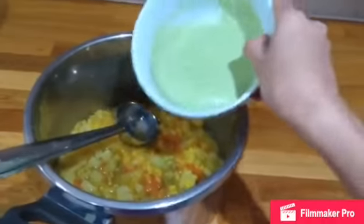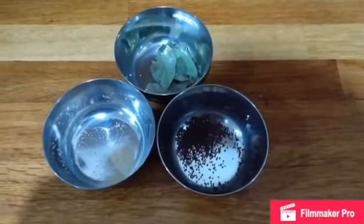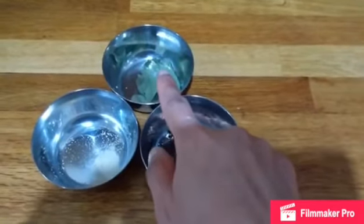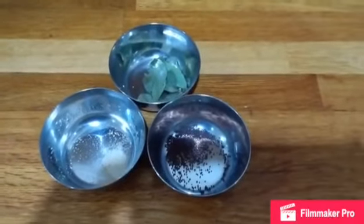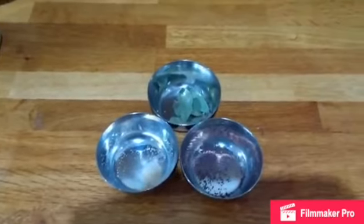Now we are going to add that ground coconut paste to this mixture and then we are going to do a tempering. For the tempering, you will need ghee, mustard seeds, curry leaves — I have used dried, you can use fresh — and asafoetida or hing. Make a tempering of all these things in ghee and add it to this and let it boil for five to ten minutes and your muskaida dal is ready.